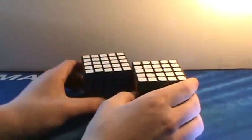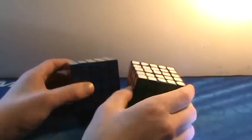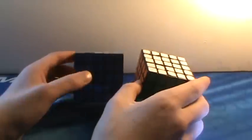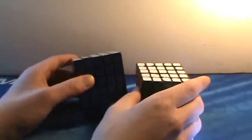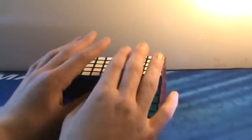Moving on from 4x4s to 5x5s. We have two Shang Shao 5x5s here. These are really good puzzles and quite cheap. I definitely recommend getting them as your first 5x5, and you might keep them as your main. They're great puzzles, so make sure you pick one up.